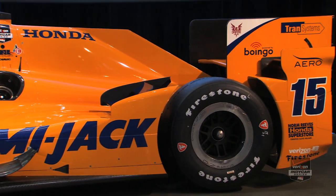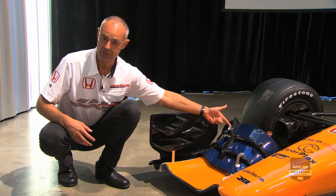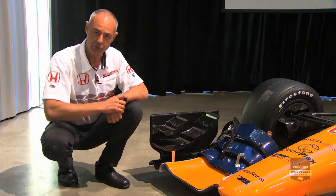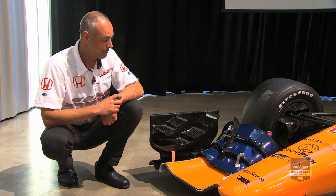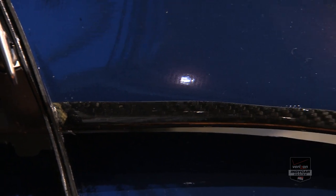Another thing you can see here is the teams have the flap adjuster, which allows them to make some alterations to the car in a race when they're doing a pit stop or tyre changes. We've had to engineer that to keep the aerodynamic efficiency as high as possible.